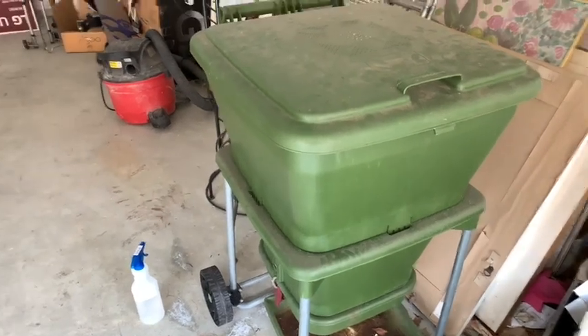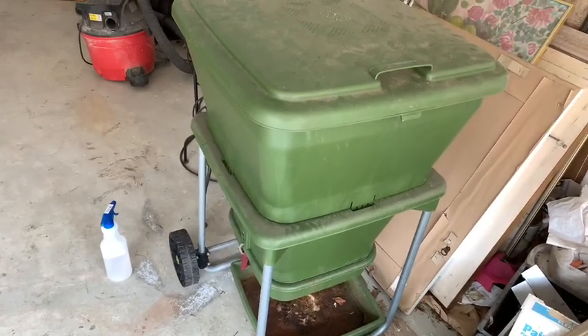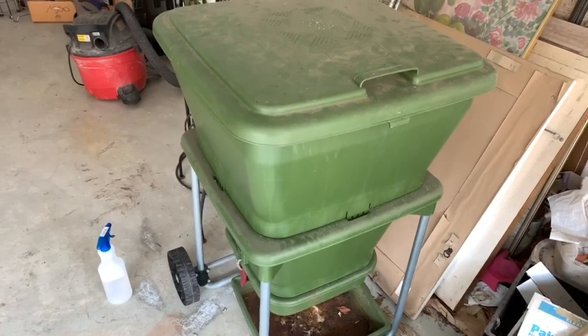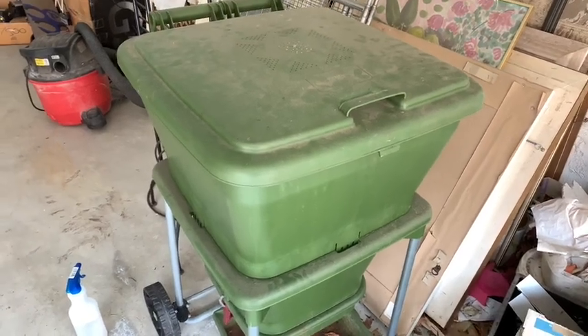Hello guys. So who remembers this bin? This is my hungry bin that I started almost a year ago with dry leaves and grasses and coconut coir — high carbon material.